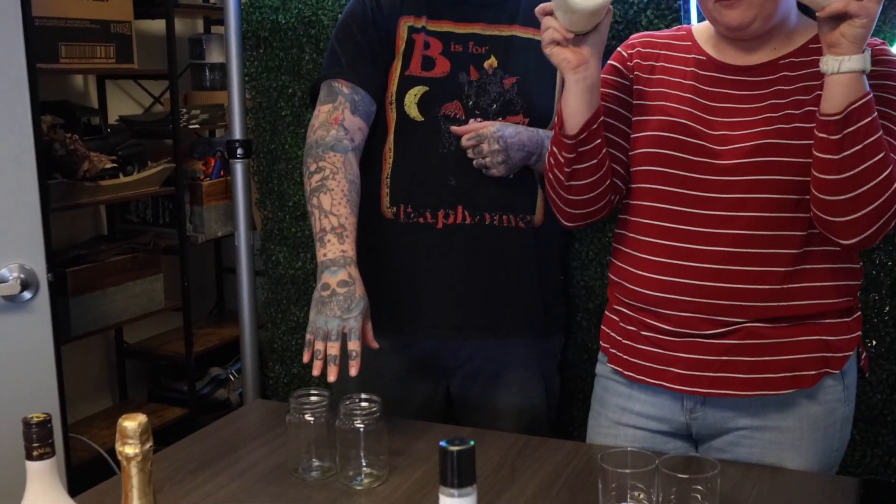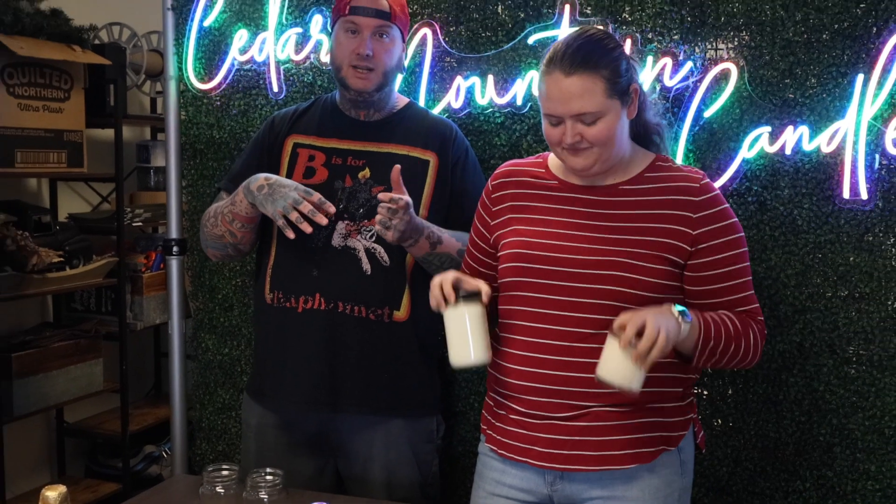Hi everybody, welcome. We are Cedar Mountain Candle. My name is Dustin and I'm here with Skylar. We're going to be showing you how we can repurpose our mason jars and also our whiskey glasses. You may have seen our other video with the flowers, so stay posted — we'll let you know how that's coming along. This is going to be a monthly thing with a different themed cocktail every month to go around our scent of the month. So this month it is molten lava — very tropical, very paradise-y.